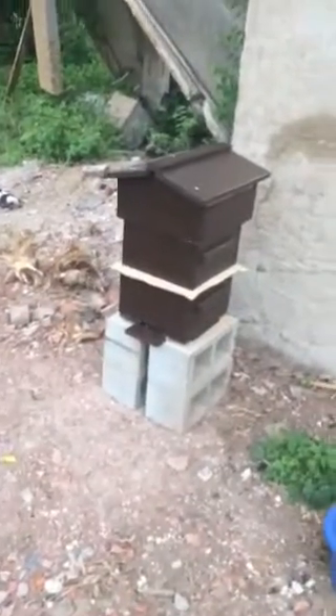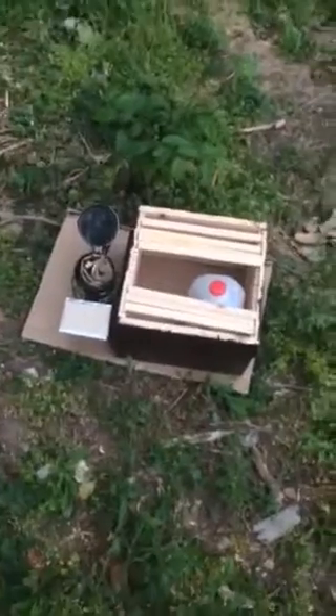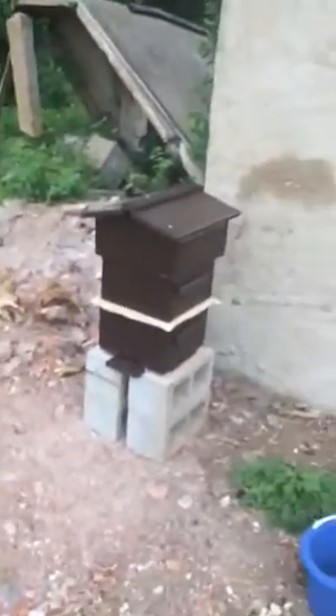I'll try my best to get videos of this today. Basically today I'm adding another super to the bottom because the bees are pretty much drawing out a decent amount of comb. It's a little overcast today so the bees might be a little more touchy, but there's the hive right now.